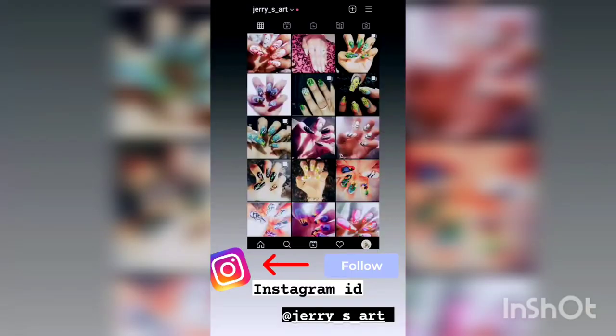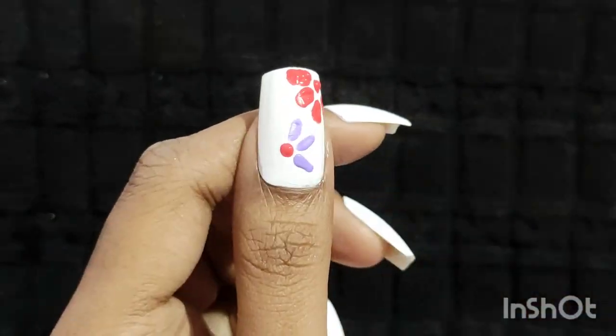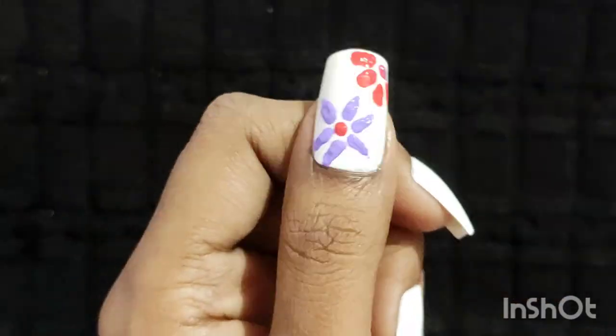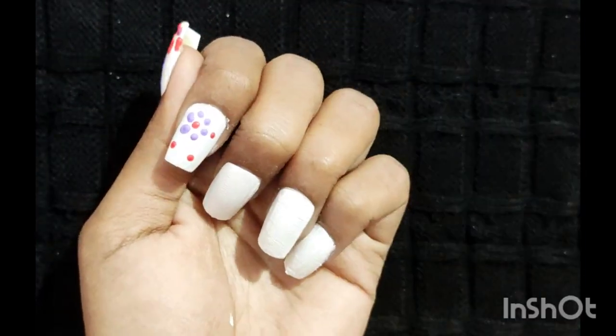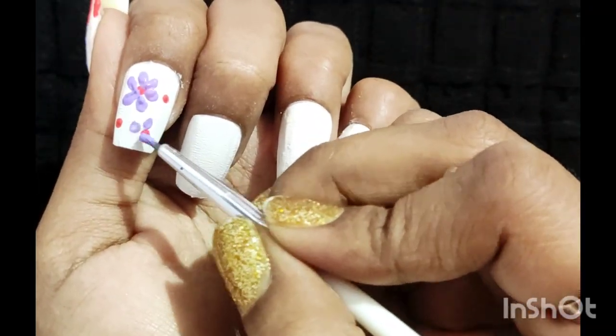You can also visit my Instagram page for more designs — link in the description. Put a dot, then use a brush for making the petals. For the index finger, take a dotted tool for dots. I am using purple color for the petals — you can use your own favorite color.